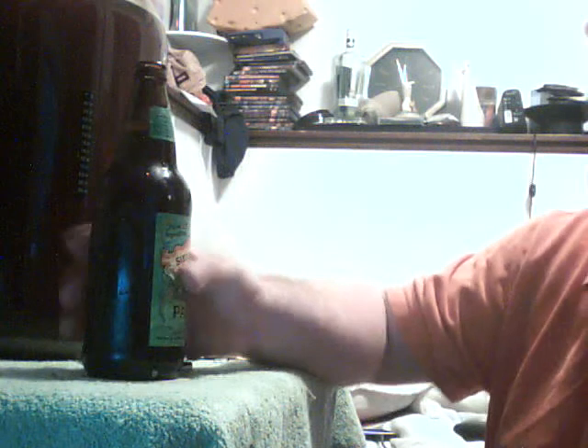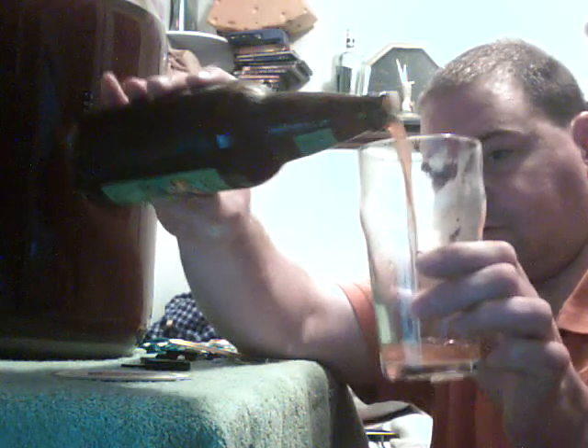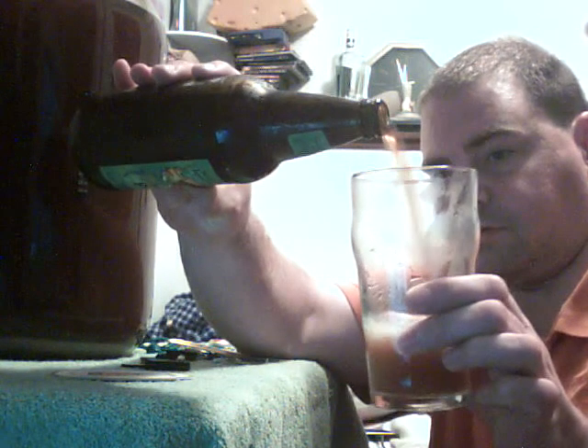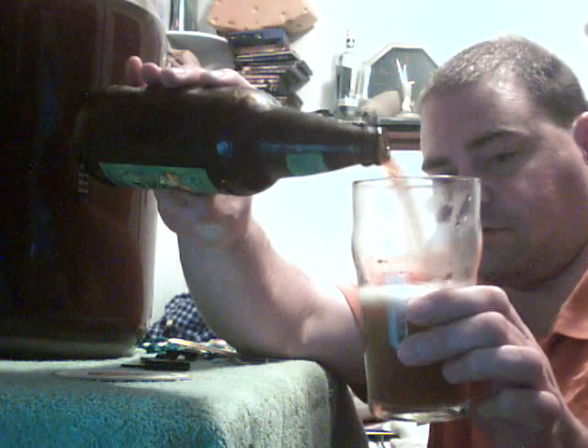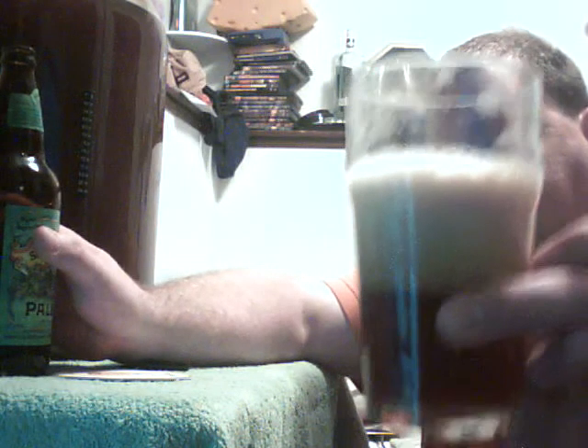I can't see it now. Anyways, here we go — it's in a Pale Ale Sierra Nevada bottle, but this is the Autumn Amber Ale. Here we go. That does seem to have some head retention on that one, huh?